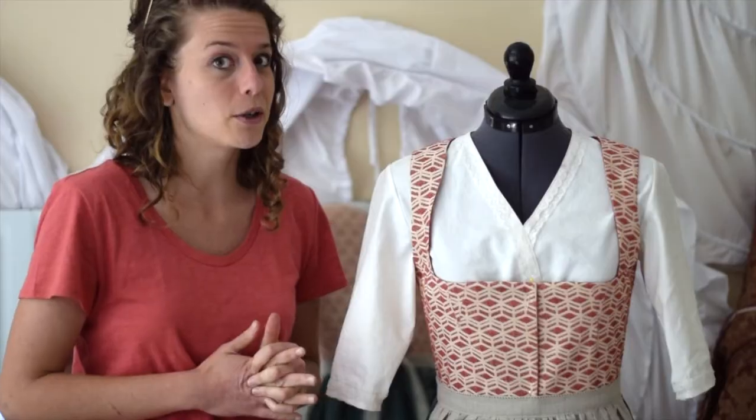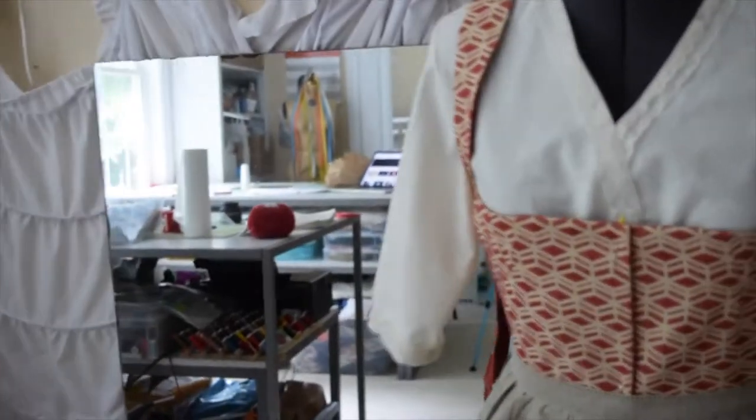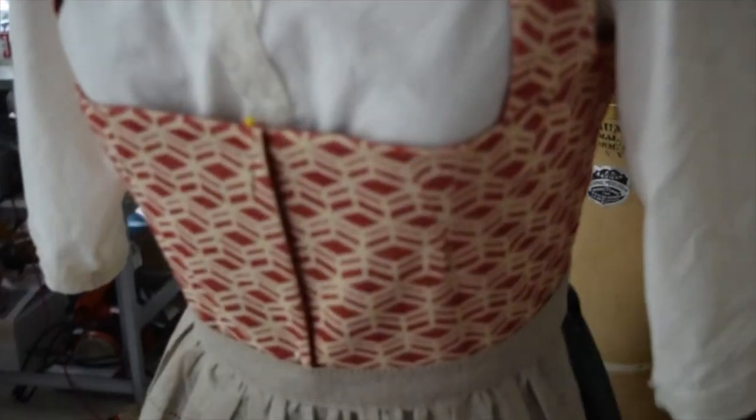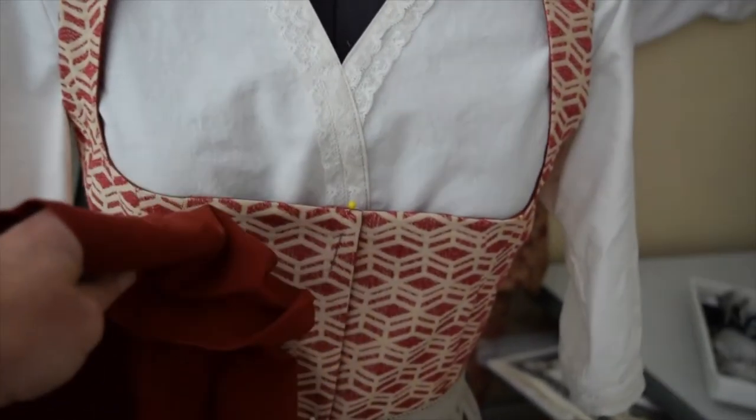However, I do want to put trim on my dress, so I'm not going to purchase it — I'm going to make it myself. I'm having a hard time deciding whether I want to do the trim in the same material as the dress, or do it in this color.